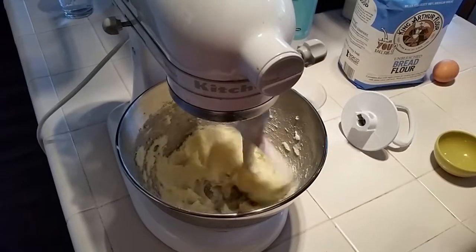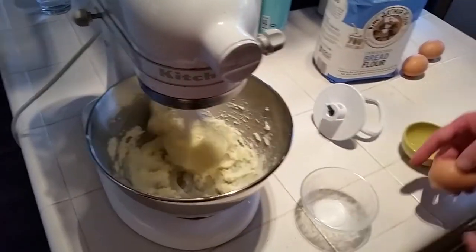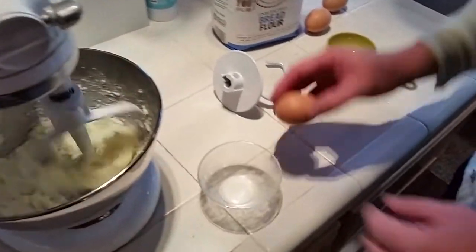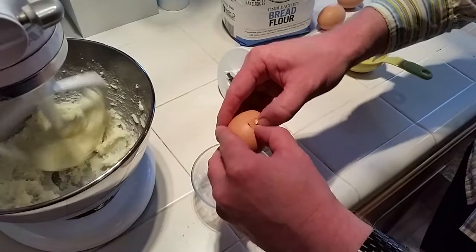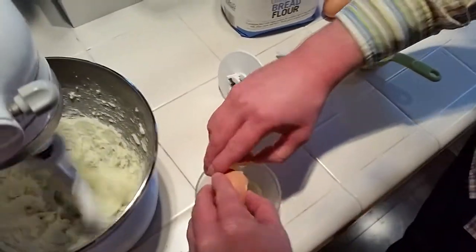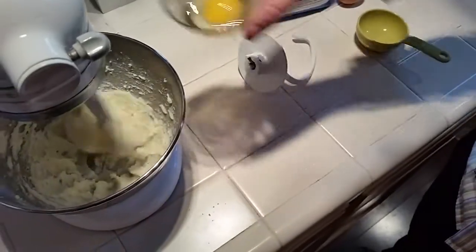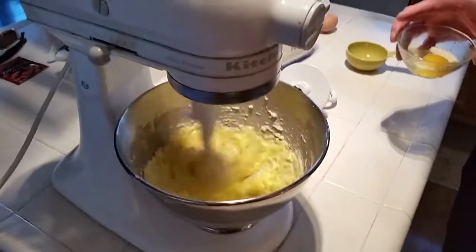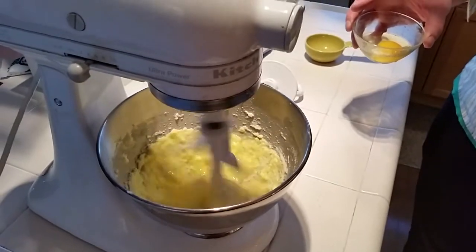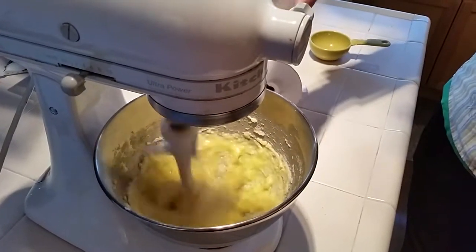It's been about five or six minutes and now we can start introducing the eggs. We're going to crack them each into this little bowl to make sure not to get any egg shell fragments in there. We can add those now and turn up the speed a little bit until that's pretty well mixed in.